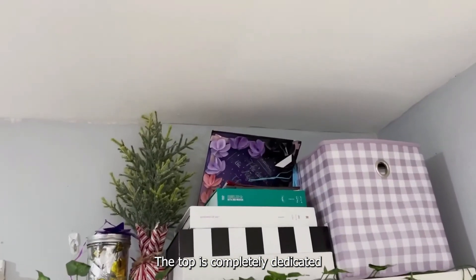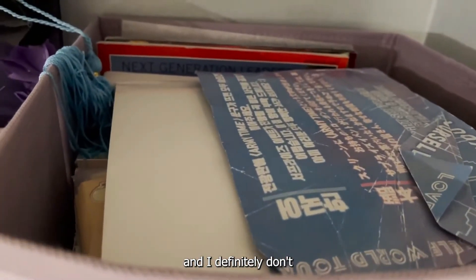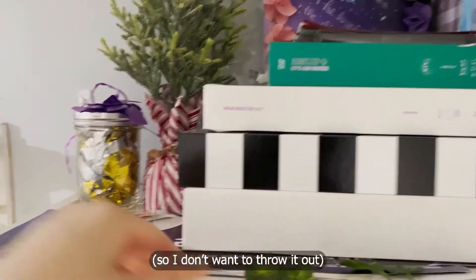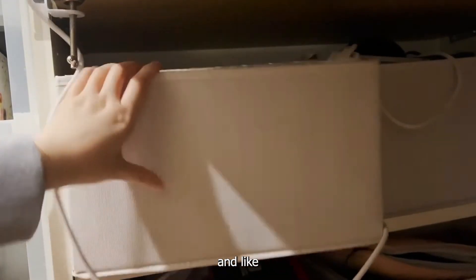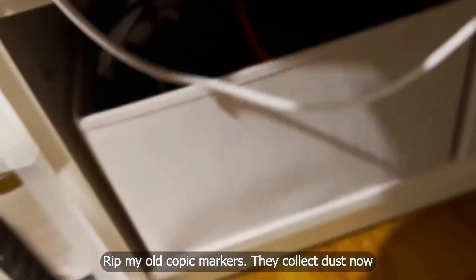The top is completely dedicated to BTS. I still have a special place in my heart and I definitely don't want to throw any of this out. My high school graduation cap was BTS themed — and this stuff was all super expensive. Going back down to the bottom of my shelves, there are more random knickknacks and I have art supplies in some of these from back when I was a traditional artist.